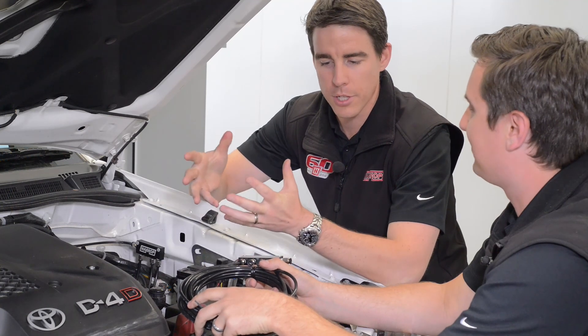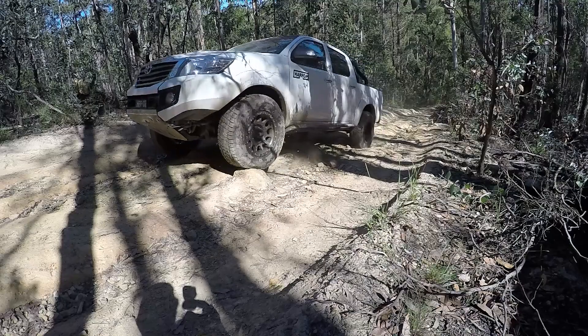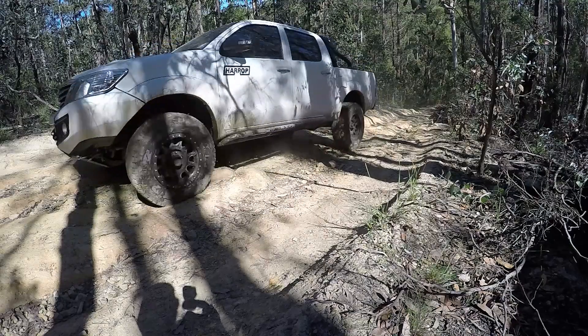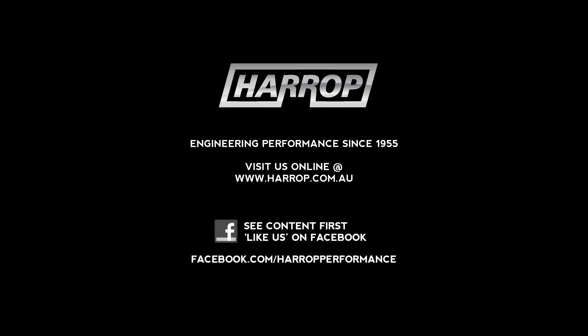So they're universal in fitment. How do enthusiasts get their hands on one? They can purchase them from any Harrop traction dealer, Opposite Lock, or buy online from the Harrop website — Harrop.com.au.